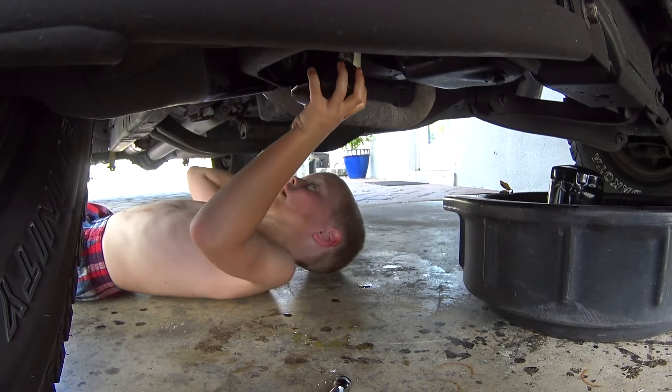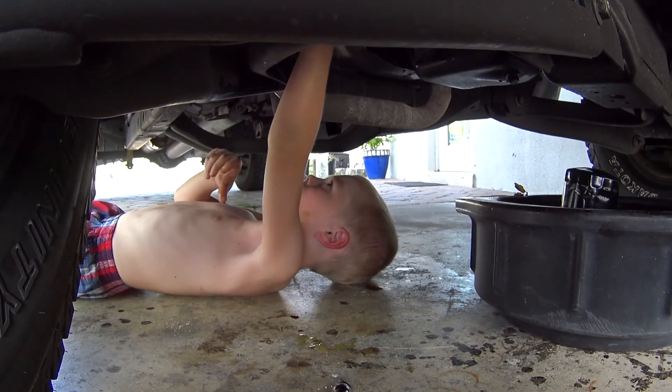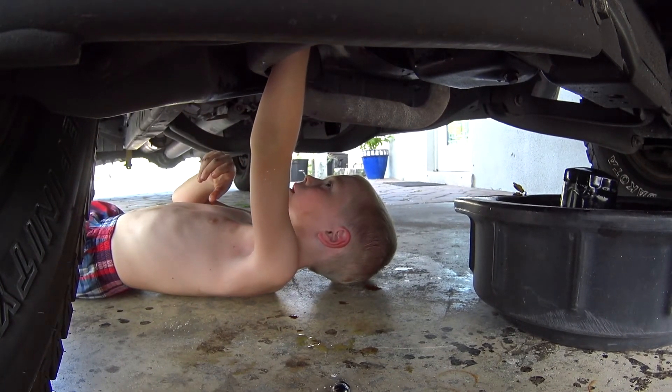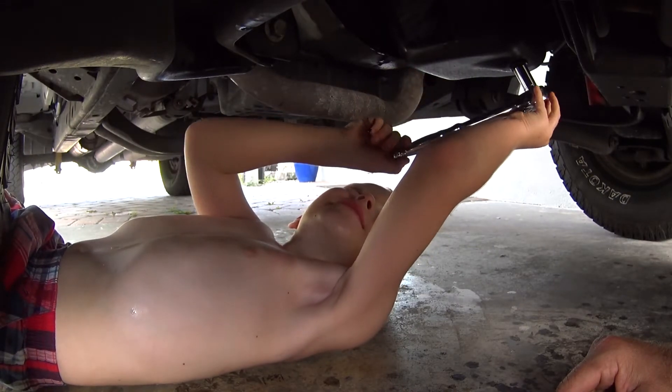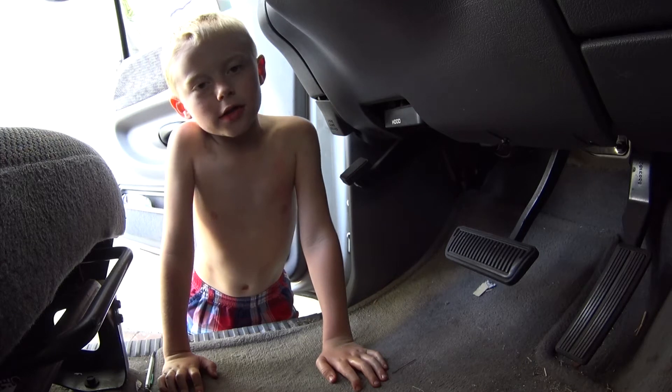Now you're going to put the oil filter on. And now you're going to want to use a wrench to tighten them both up. She's tight — we're ready to put some oil in.